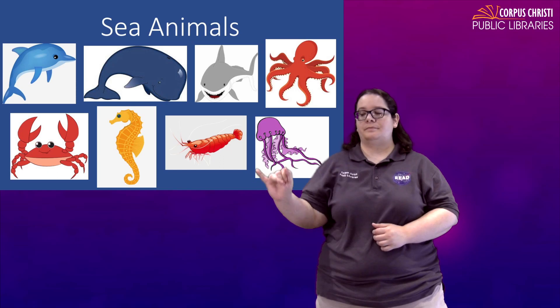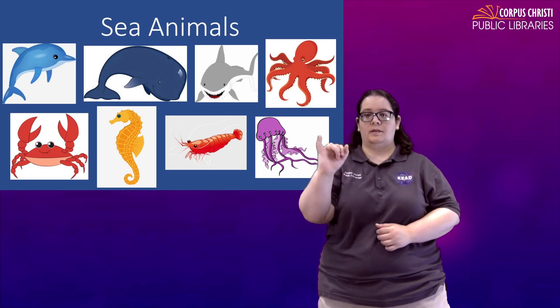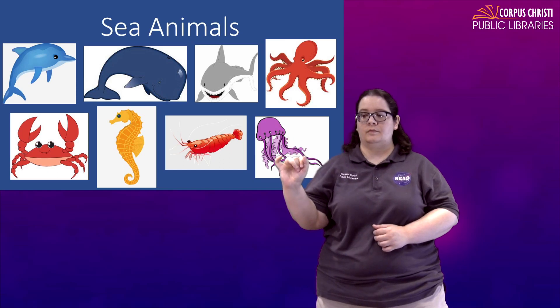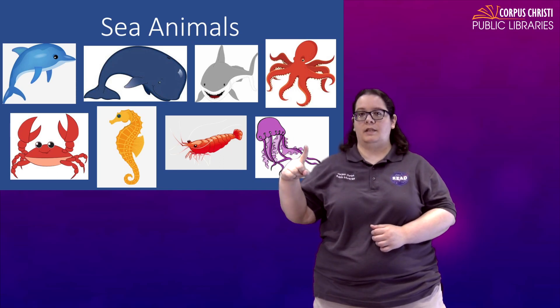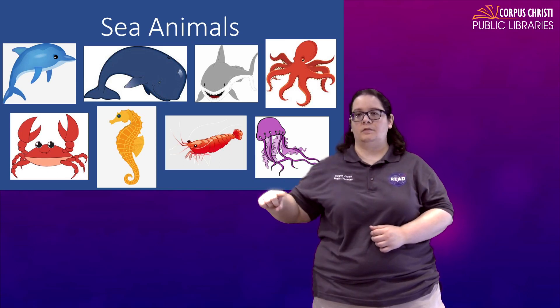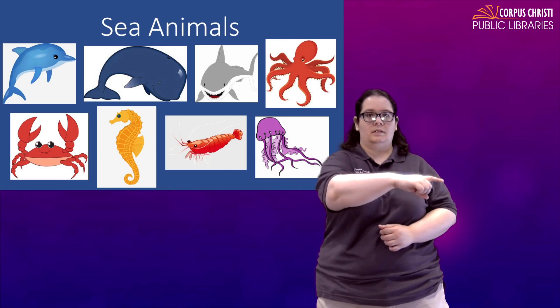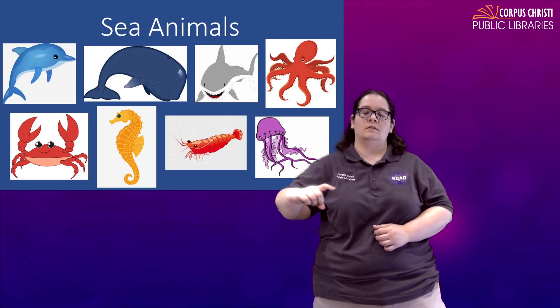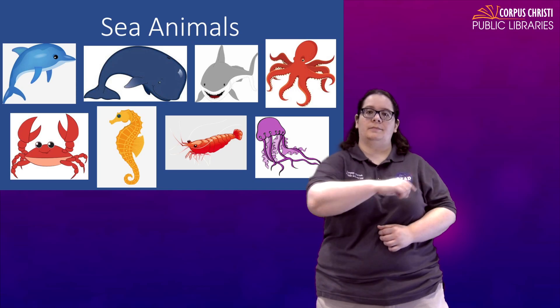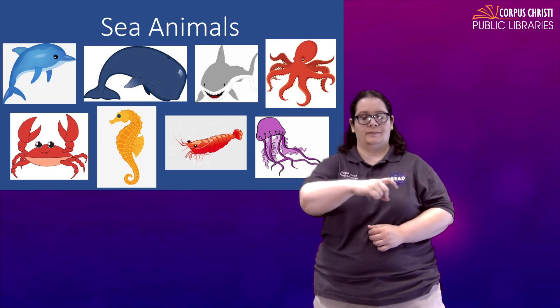Shrimp — I've seen you take the pinky and just do the same motion as seahorse, or take your index finger and kind of move it. Shrimp kind of stay along the bottom, sometimes they move along in the water a little bit differently, kind of crawling. So you can also do this for shrimp.